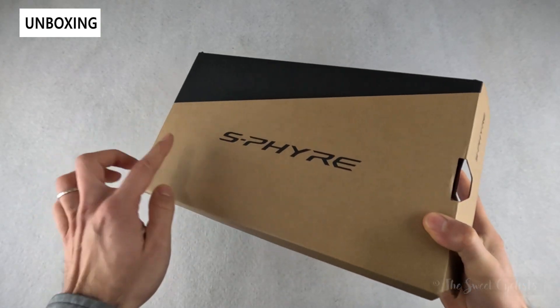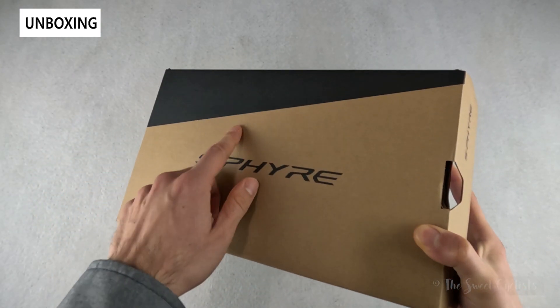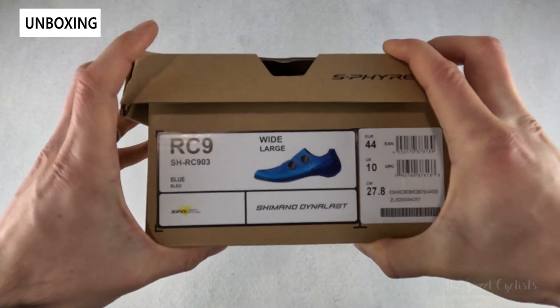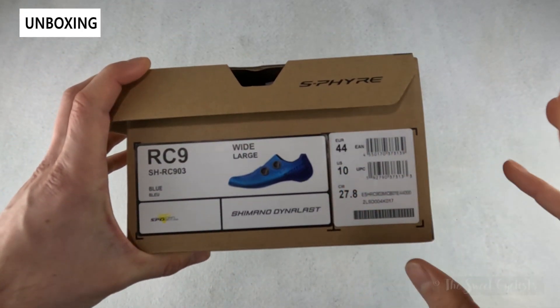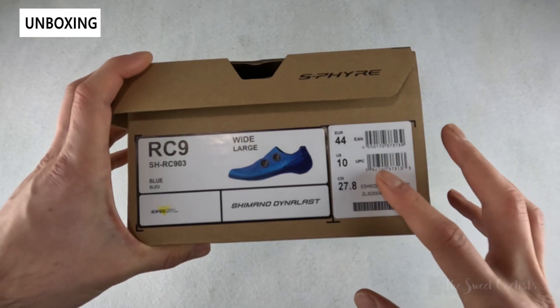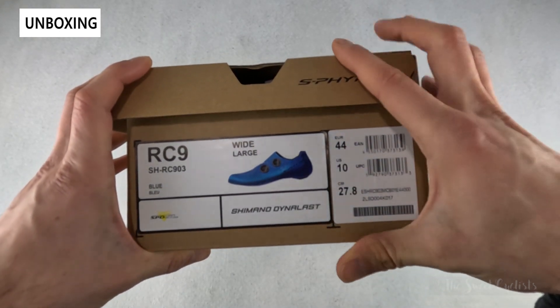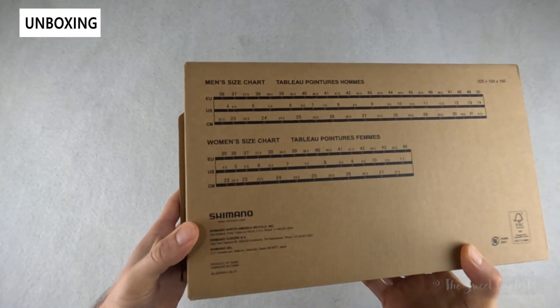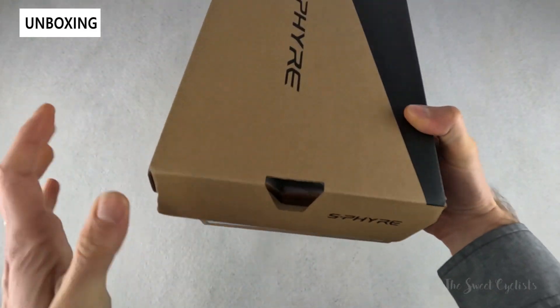The packaging is really simple — just the S-Fire branding in black with basic cardboard coloring. They have a wide variation, a women's variation, and a standard width as well, so you can really find the one that matches your foot size. There's a basic sizing chart on the back, and we'll open this up and go over specs.